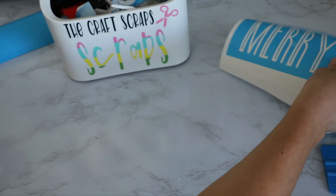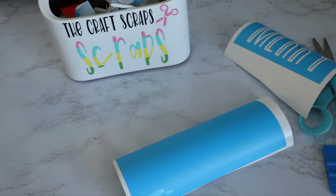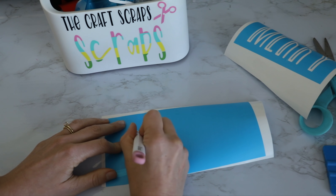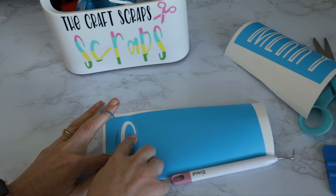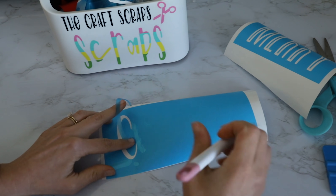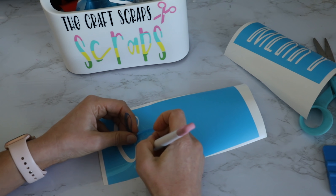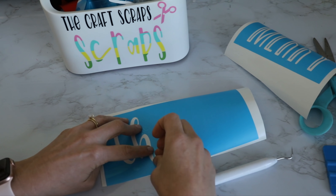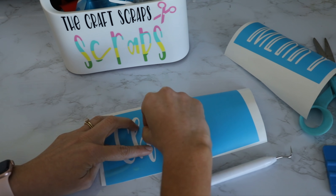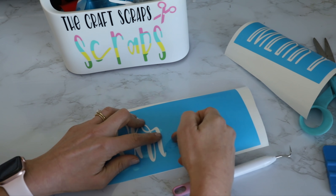All right, so we have our Merry stencil. Now we're going to do the same thing with our Christmas stencil — so getting rid of the border that we don't need. And now we're going to just weed away our Christmas. I just started up here and I'm peeling away the C. With script it's kind of nice because if your stencil film works with you, you can kind of get rid of everything with one pass. Just make sure that the insides of your letters — like the inside of the R and the inside of the H — make sure those stay intact.